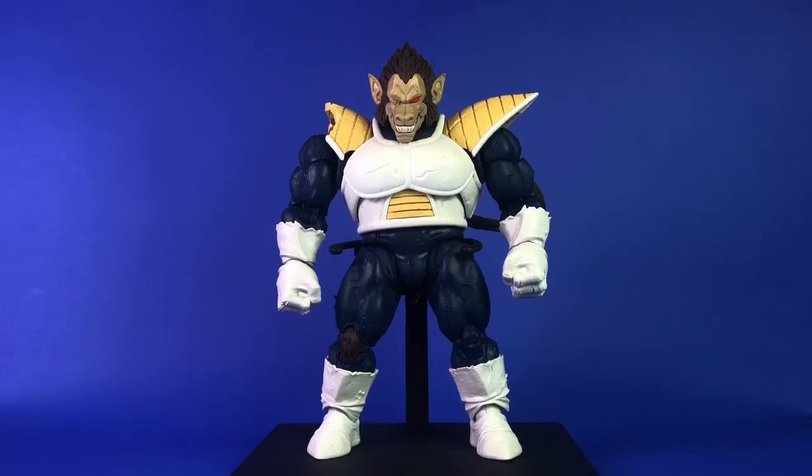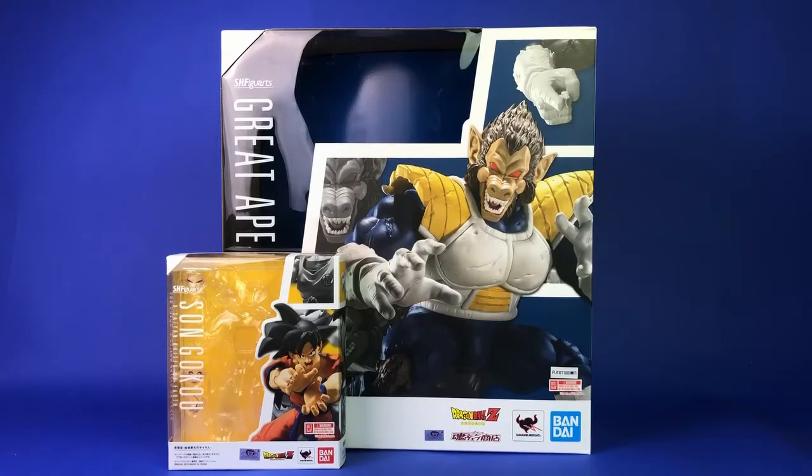So anyway, I'm going to get into the review. Here's the packaging — Ape Vegeta comes in a box that is a beast compared to a regular Figure Arts box. It's at least six times the size. When I got it in the mail I thought it mostly had to be packing material because the box was just too big, but no, it filled out the entire box.